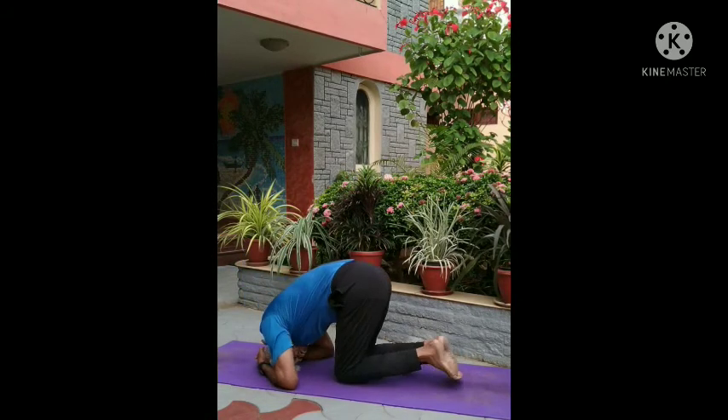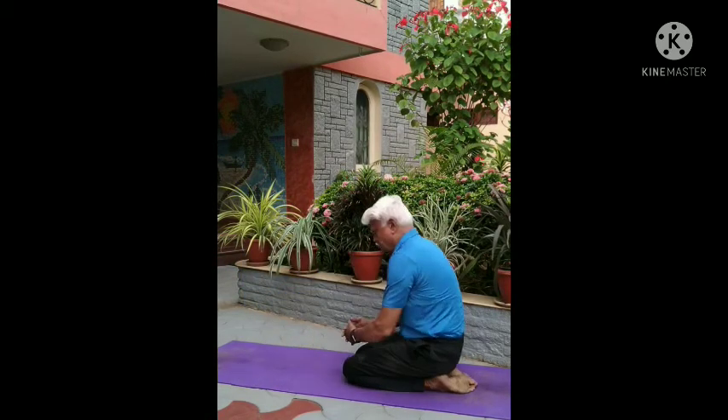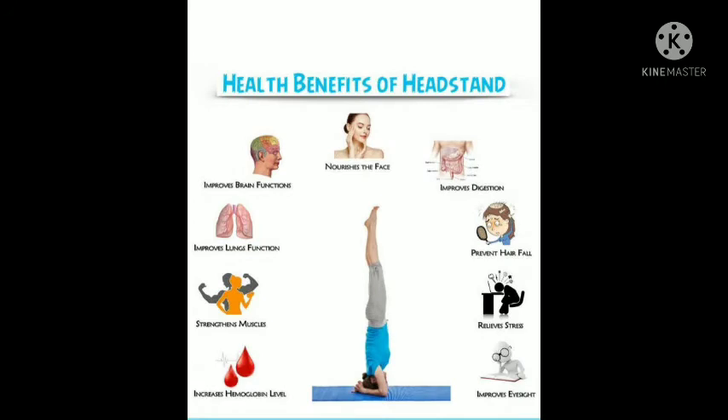Then slowly lower the legs. The major benefits are: improve blood circulation, decompress the spine, improve balance and flexibility, increase core strength, improve digestion, and reduce stress levels.